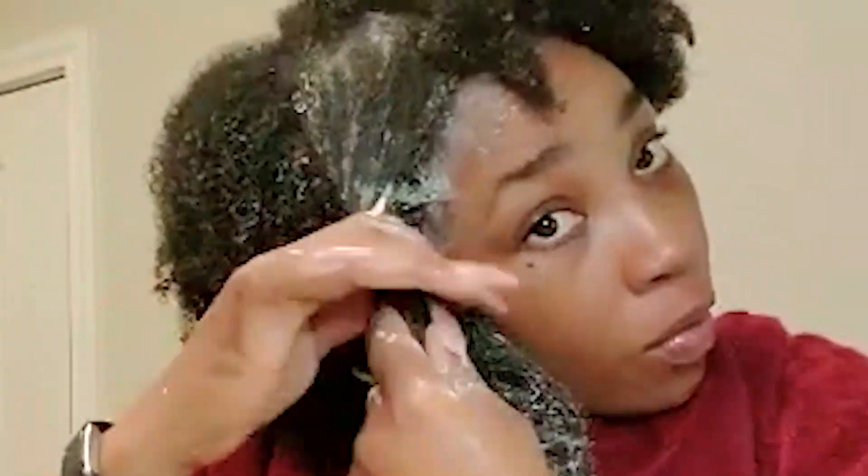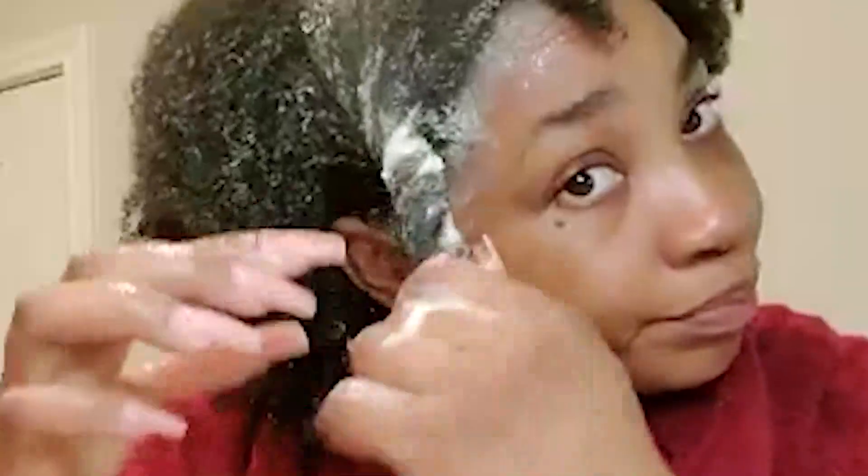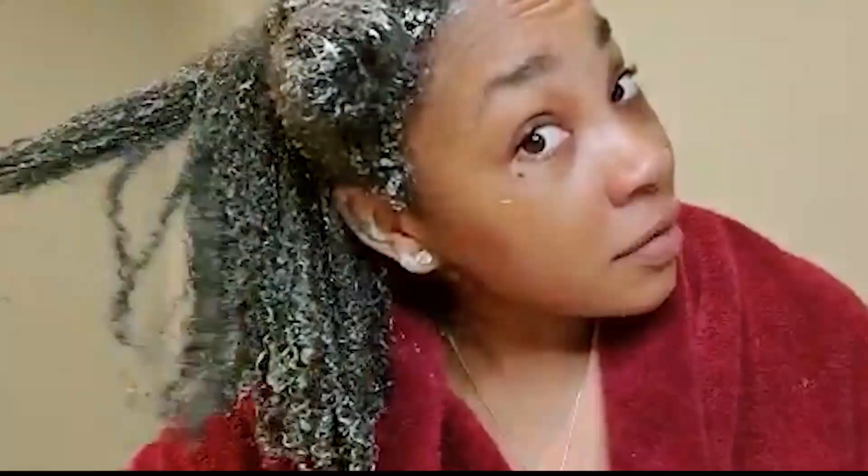When you're done, roll it up, pull it up, twist it — it doesn't matter how you do it, just get that part of your head out of the way. Alright, everywhere is well saturated right now, as you can see — the coils are popping!